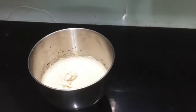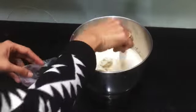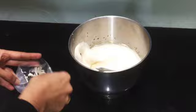Take a cone-shaped plastic cover and attach a steel nozzle to it, and add whipping cream to it so that we can add icing to the cake.